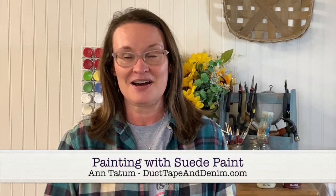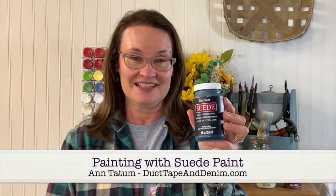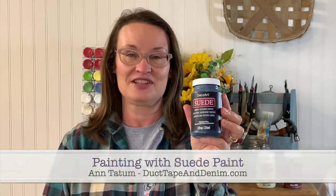Hi, this is Ann from DuctTapeAndDenim.com, and today we're going to be painting with DecoArt's new suede paint. We're going to be repurposing some thrift store finds into useful items that will help you get your desk organized.